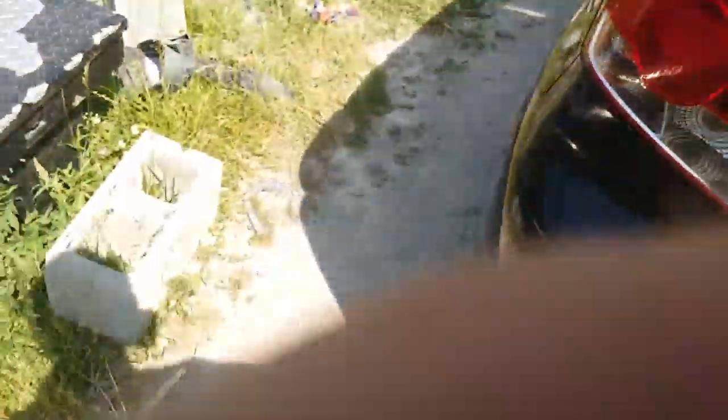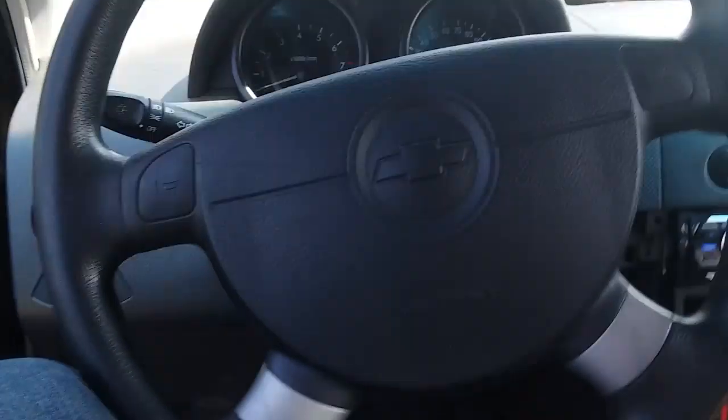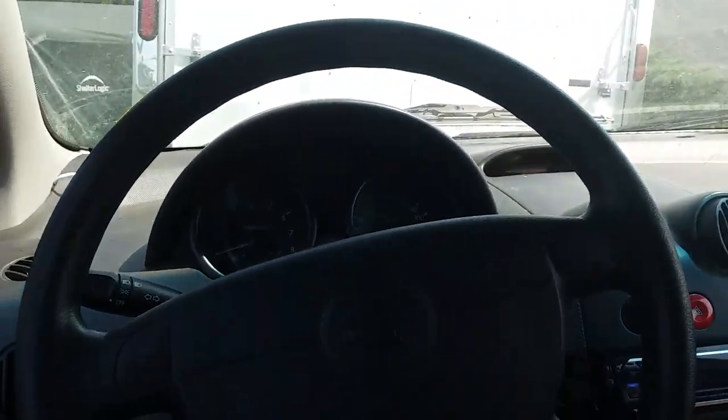Yep, see? There we go. Not enough power guys, not enough power. Yep, battery's dead. Battery's about to die, so I mean, that's not good.